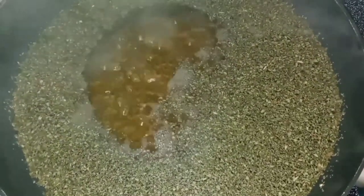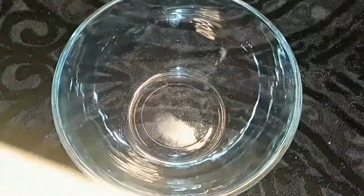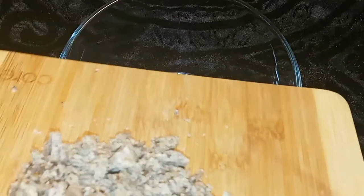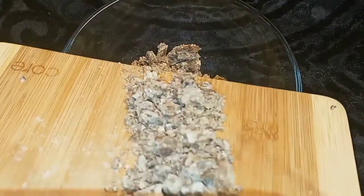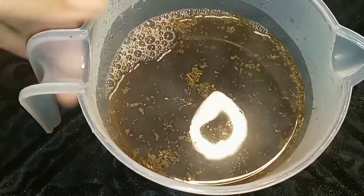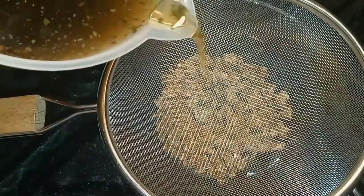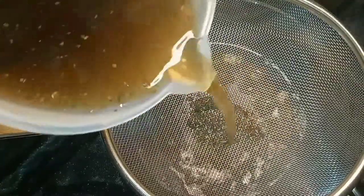I bring my peppermint to a boil — it gets that nice color as if you're making tea — and it's ready to go. Turn off the heat, get ready to drain it, and pour it over your African black soap.